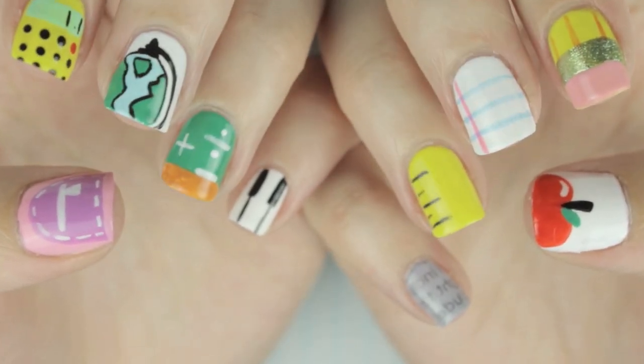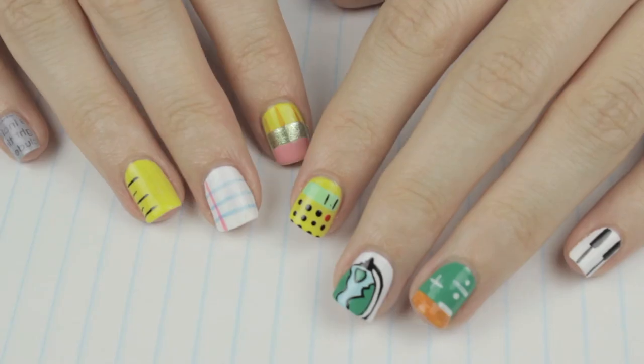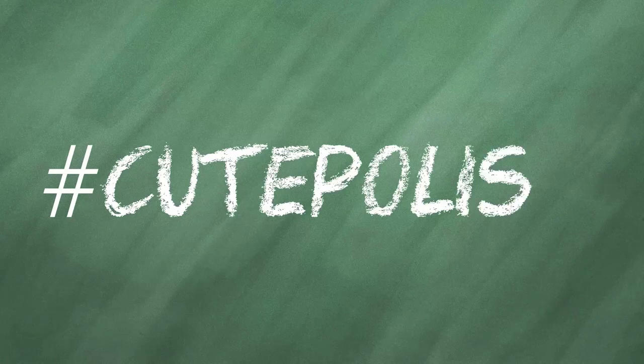And that's it — 10 fun, cute, and easy back to school designs that will have your nails ready for all the fun and excitement a brand new school year will bring. Let me know in the comments which design is your favorite, and don't forget to share your recreations with me on Instagram and Twitter using the hashtag Cute Polish. Take care and I'll see you next time.